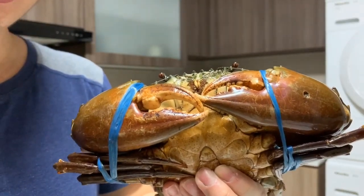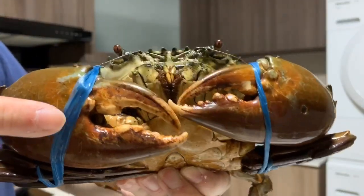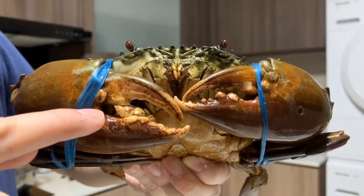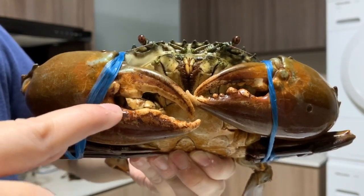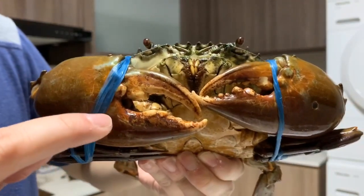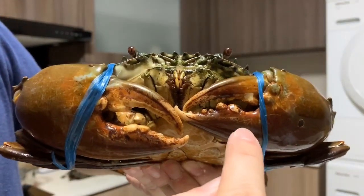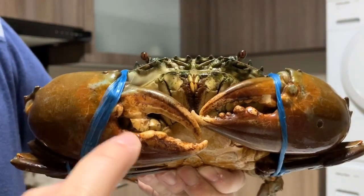G stands for grind. If you look at Mr. Crab down here, you'll see that his claw teeth are not very sharp — they've been grinded down. You want grind because it shows that the crab has been eating. You want the claws to be grinded and not super sharp. If you look at very new crabs, the claws will be very sharp.